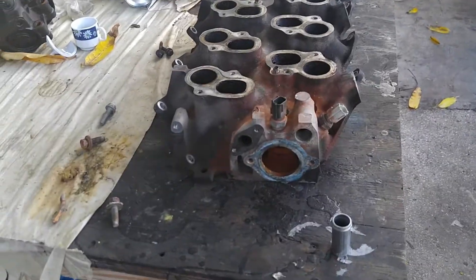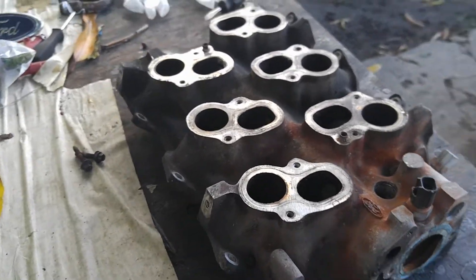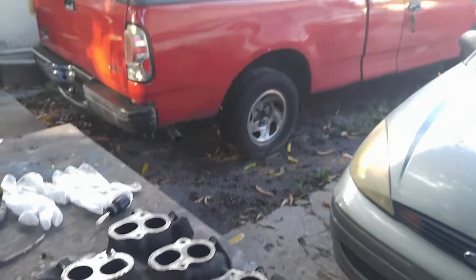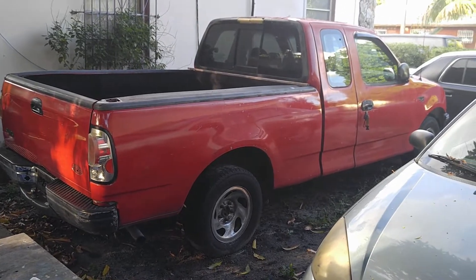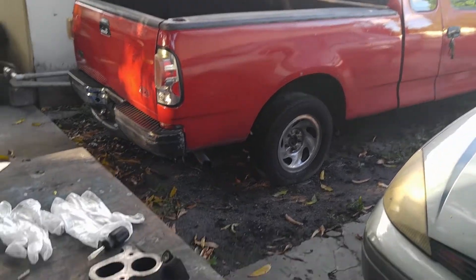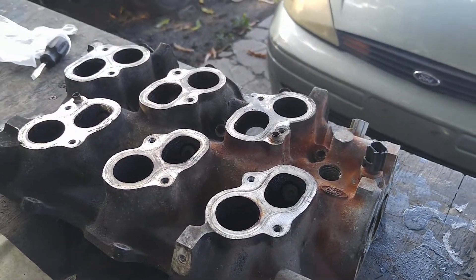Hey YouTube, how's it going? It's been a while, I haven't put an update or anything on the channel. Currently right now, I bought a 98 F150 as a project. I'm going to be using this one so when I finish the grammar keys I can tow it to the drag strip.